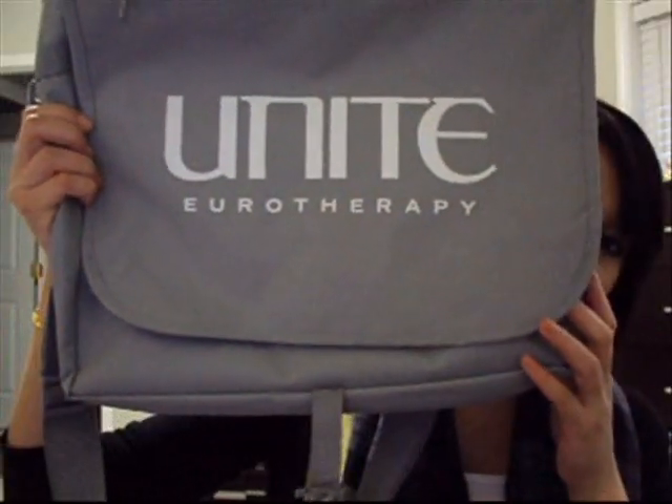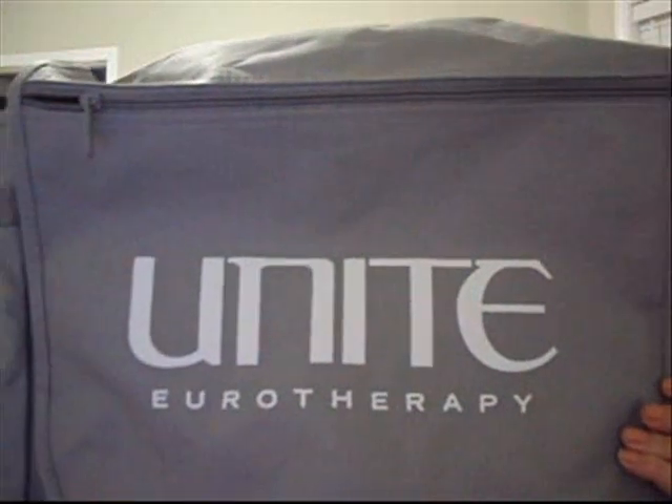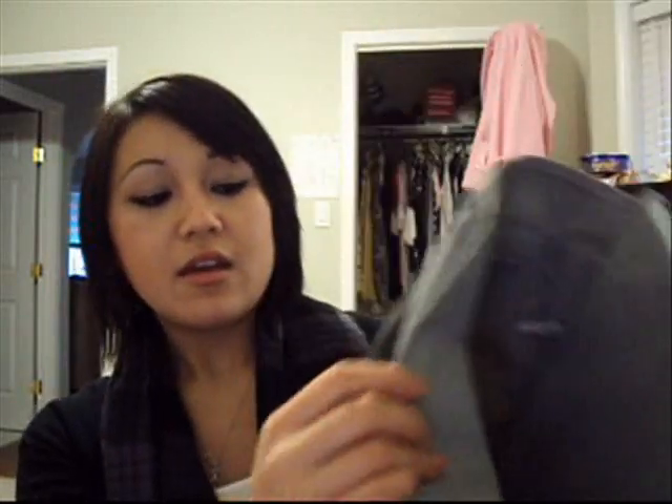So I'm going to go over the products and show you this really cute bag that everything came in. It looks like this — it's gray and it says the product on it, which is Unite Eurotherapy or something like that. It has a zipper right here, and then you flip it open and it has another zipper, and all the products are in there. It's a very convenient bag with a strap. I guess if I'm going traveling or to a sleepover, I'll use this bag. Anyway, I'm going to show you the products. This is going to be a really long video — it's not going to be a full review, but if you guys want a review, just let me know in the comments below.